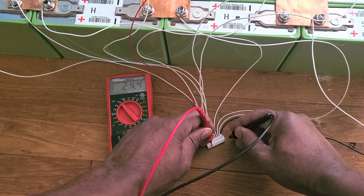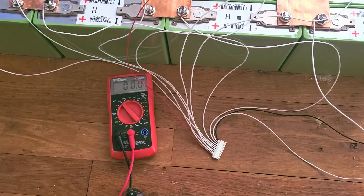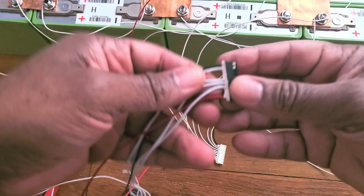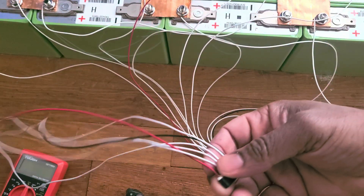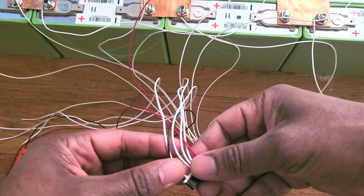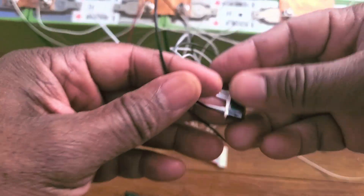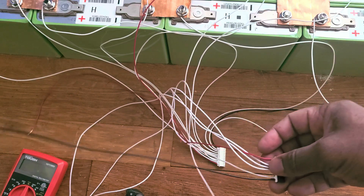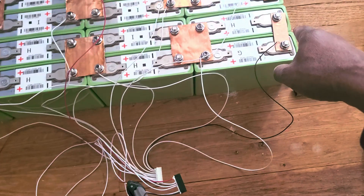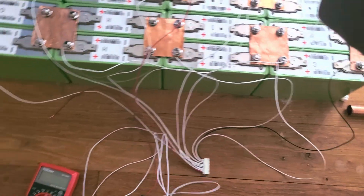You got to be careful when doing this. If your finger touches this, you're going to have a little shock. Now let me do the rest of it. You start from the black one — the 11th wire. You got to follow the pattern: you go down, and then you come up, and then you go down again, and then you come up.